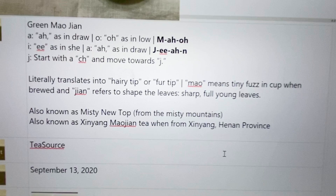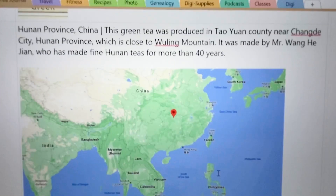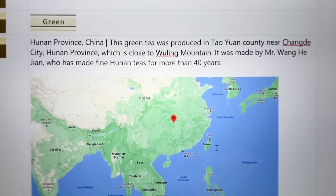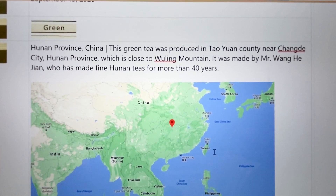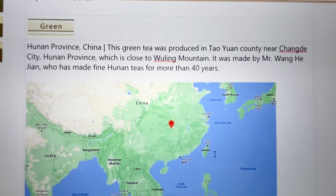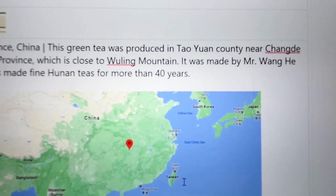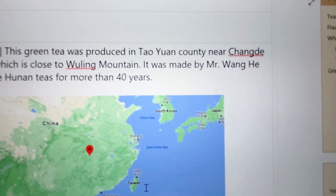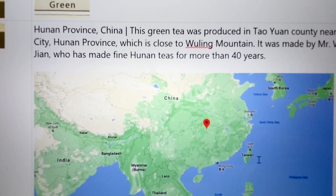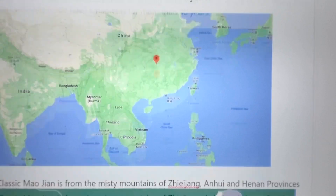Today's date is September 13th, 2020. It's a green tea, and I love when they tell me where it actually comes from. This one comes from the Hunan province of China, in that county — I'm afraid to say the county name because I haven't practiced it — near the Wuling mountains. And it's made by Mr. Wong, who has a name, Jihan, and who had made fine Yunnan teas for more than 40 years. That's so cool — this is a guy who knows what he's doing.